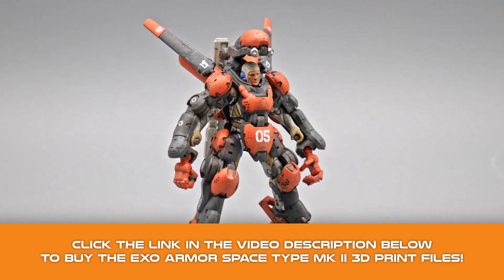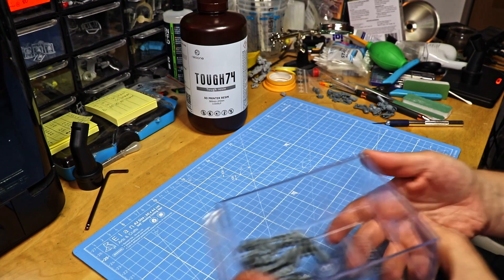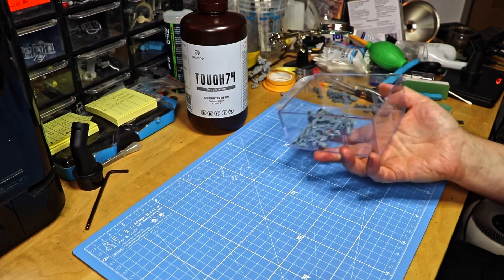For this video I printed the ExoArmor SpaceType Mark II, one of our latest files you can get at teckertoys.com to try for yourself. Here are the printed parts. Let's get started.